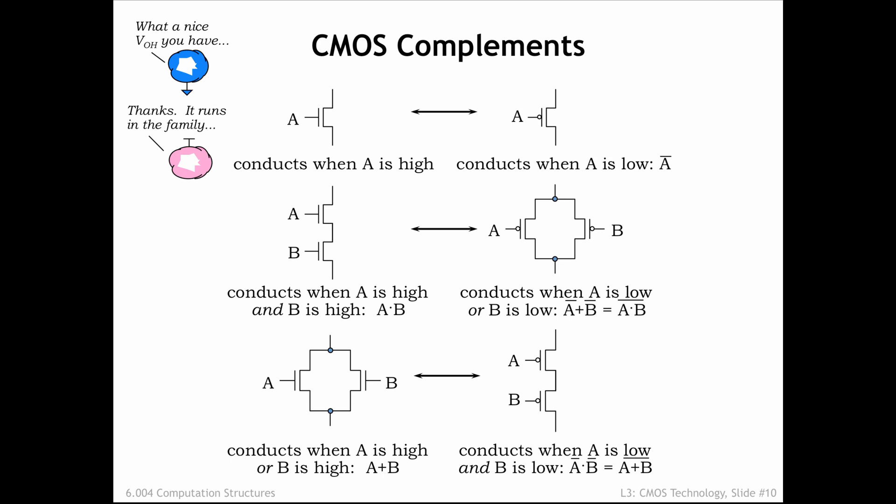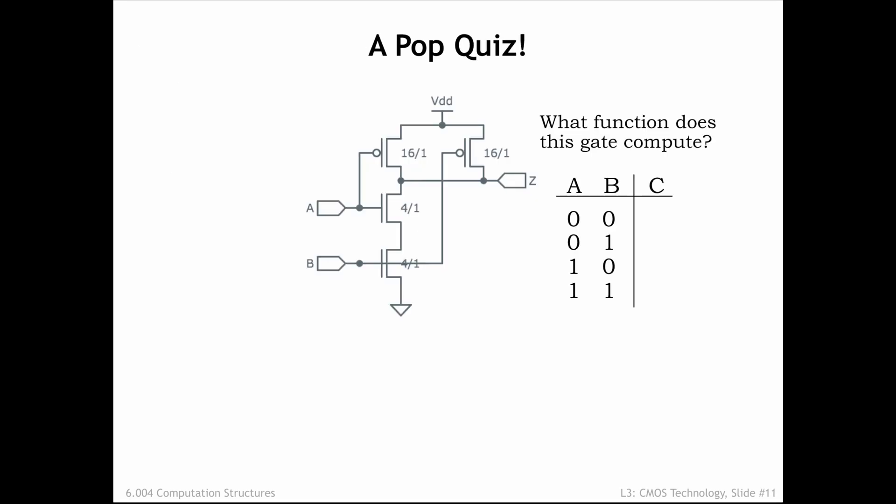Let's put these observations to work when building our next CMOS combinational device. In this device, we're using series NFETs in the pull-down and parallel PFETs in the pull-up — circuits that we convinced ourselves were complementary in the previous slide. We can build a tabular representation, called a truth table, that describes the value of Z for all possible combinations of input values for A and B. When A and B are 0, the PFETs are on and the NFETs are off, so Z is connected to VDD and the output is a digital 1. If either A or B is 0, the value of Z is still 1. Only when both A and B are 1 will both NFETs be on and the value of Z becomes 0.